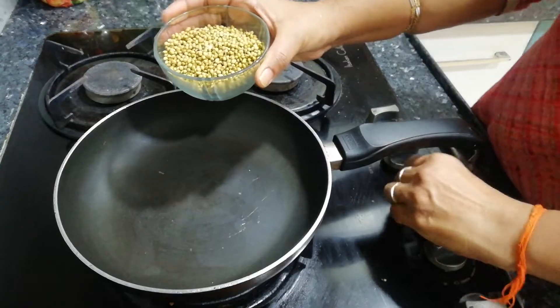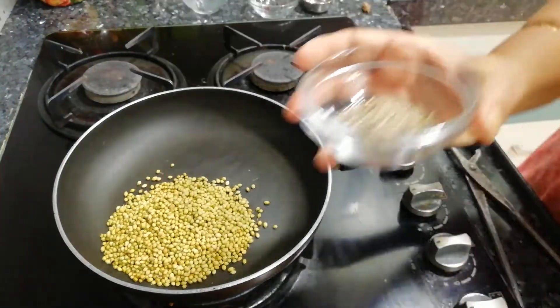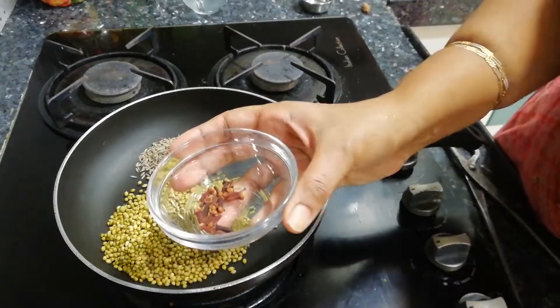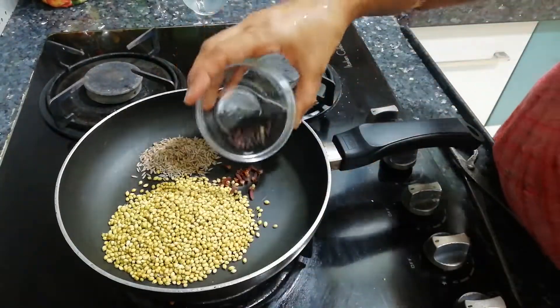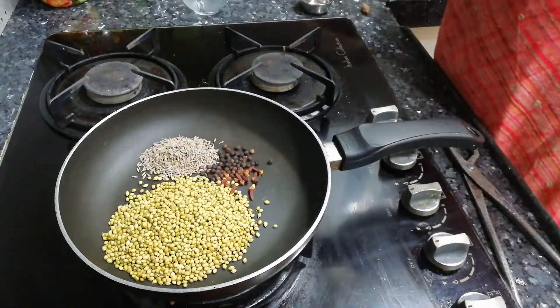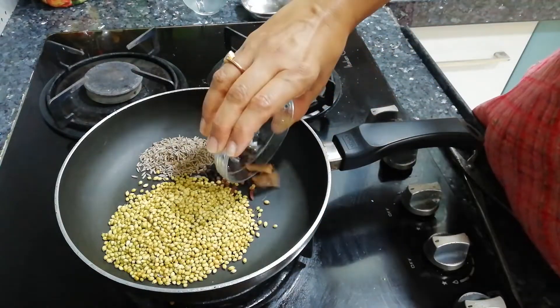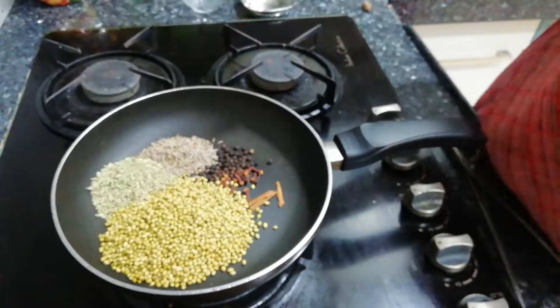For making daabeli masala, we have half a cup of dhania or coriander seeds, 2 tbsp of jeera or cumin seeds, then we have 15 cloves (long/laung), 1 tsp of kalimiri (black pepper), and 3 inches of dalchini or cinnamon sticks, and 1.5 tbsp of the next ingredient.